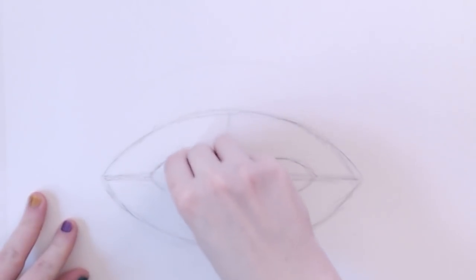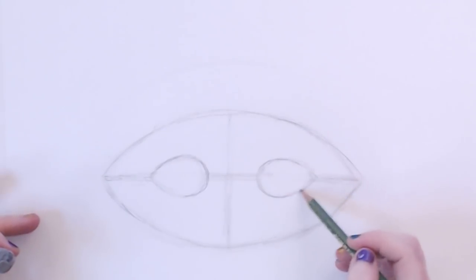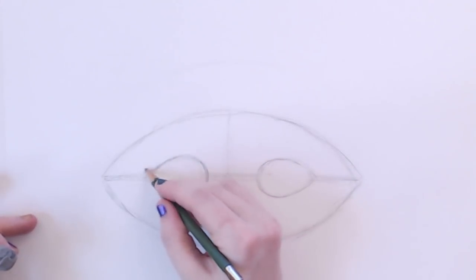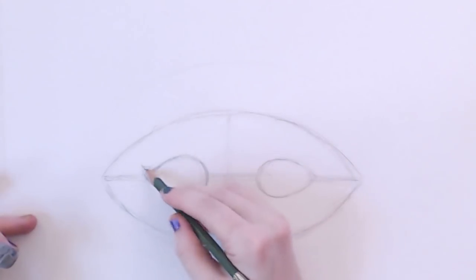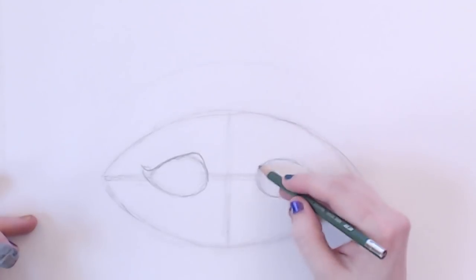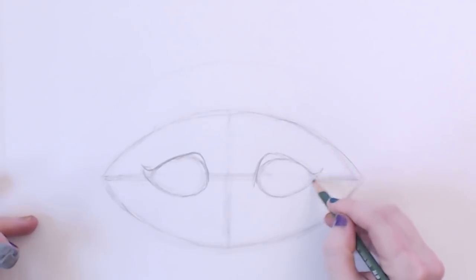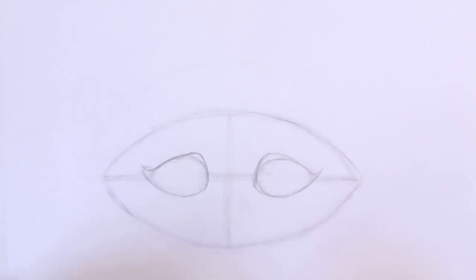Don't really need these lines anymore. Now I could leave these eye holes just like this — that would be fine — but I'm going to spruce it up a little bit. I'm going to give a little bit of character here to make it fun. A little curve. It looks a little bit more like an eye.